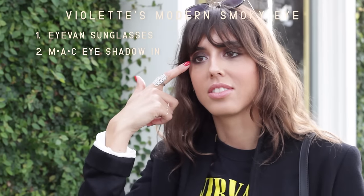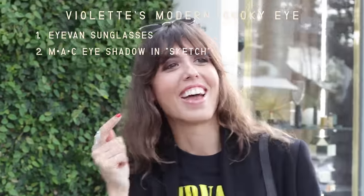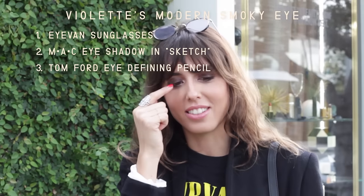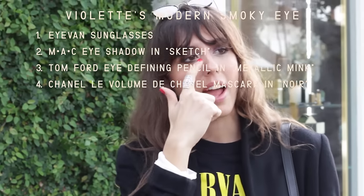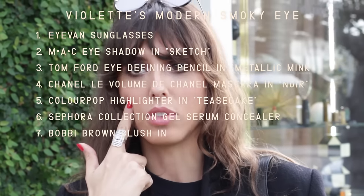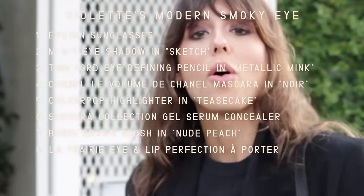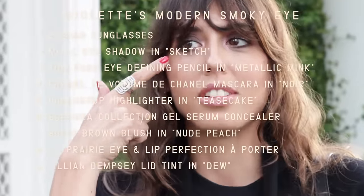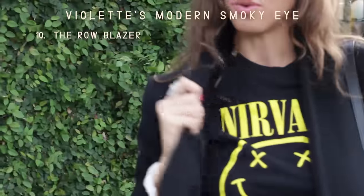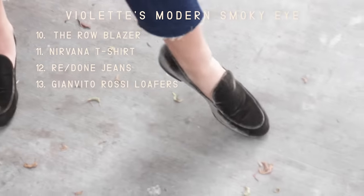So it's a little eye look using the MAC eyeshadow called Sketch, then the Tom Ford eye pencil, the brown color, black mascara from Chanel. Then I had my highlighter Teased Cake from Color Pop, Sephora concealer, blush from Bobby Brown, Nude Peach lips, the Lapery duo product that does eyes and lips, the eyelid tint from Julian, and then this from The Row and this from Nirvana.